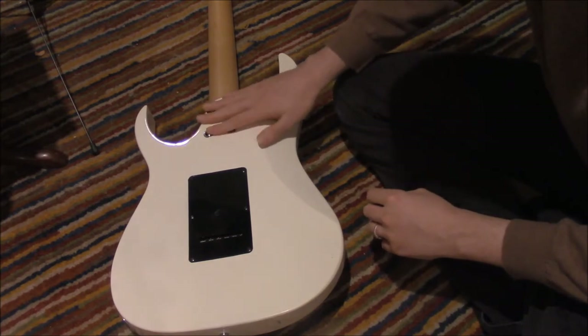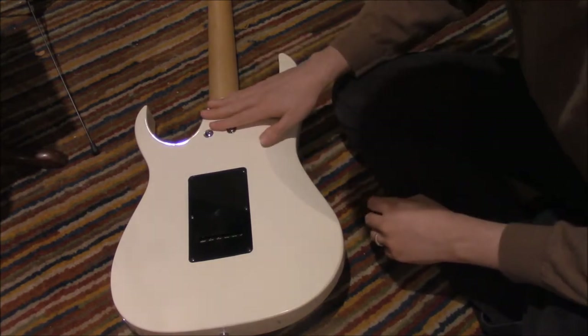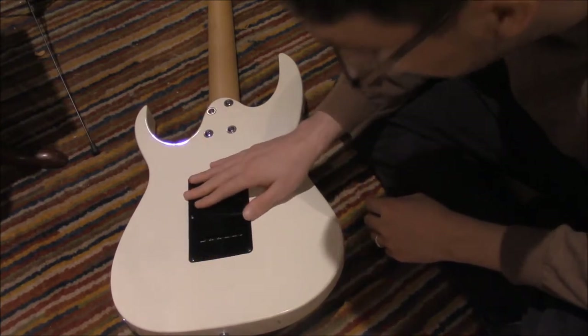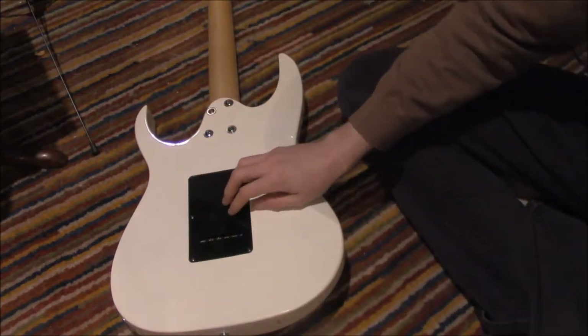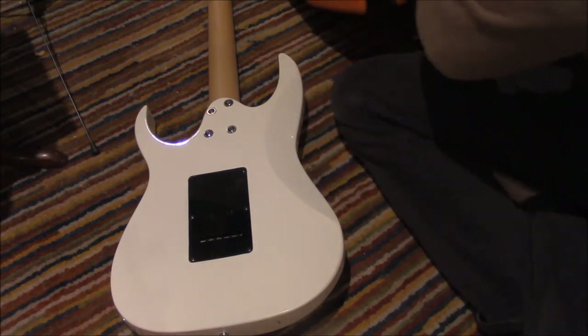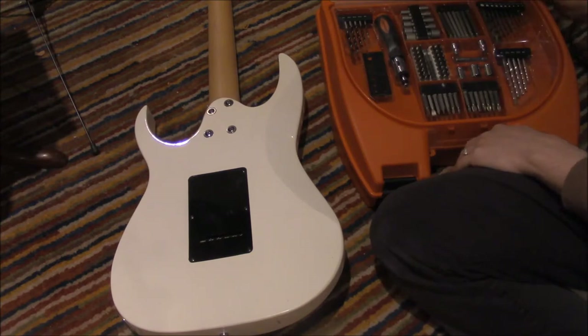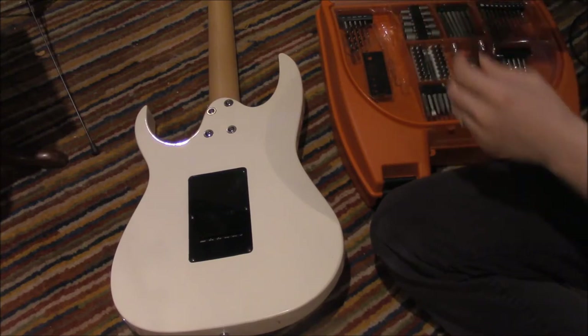I believe this connects the neck to the body, so I'm not going to mess with that. But I'm getting into soldering and I want to build my own guitar, so I thought I would look behind under the hood. We're going to need a screwdriver from this kit of tools.